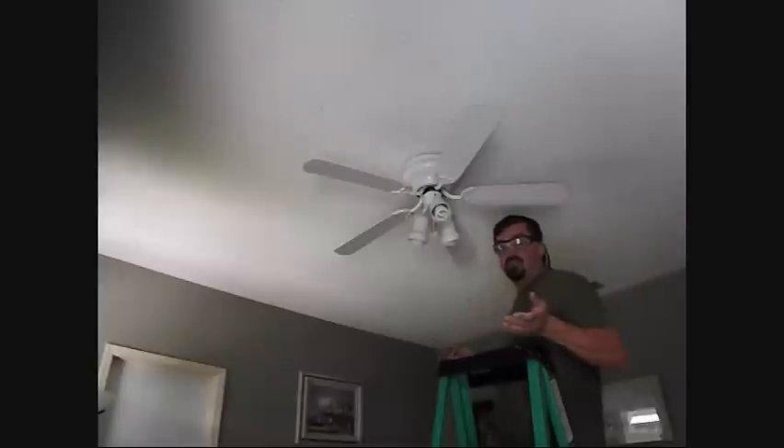If you have a meter, you can use that as well, but if you don't have a meter, at least definitely check the light switch.